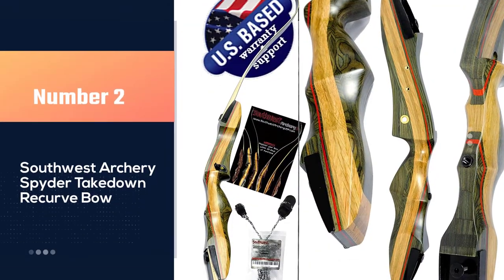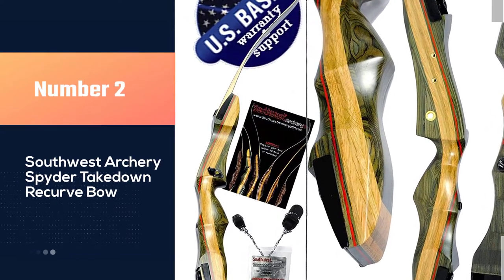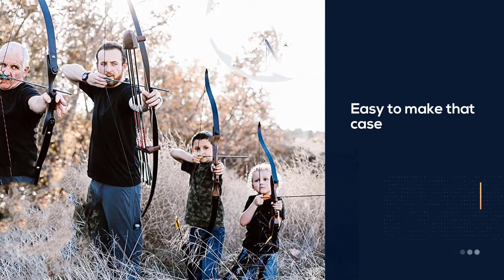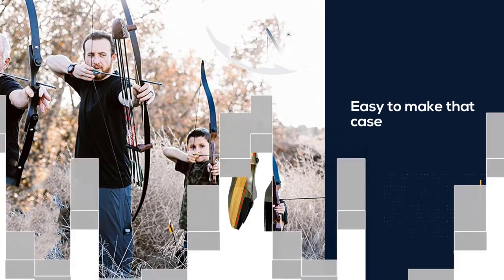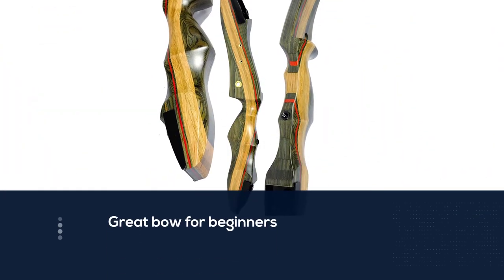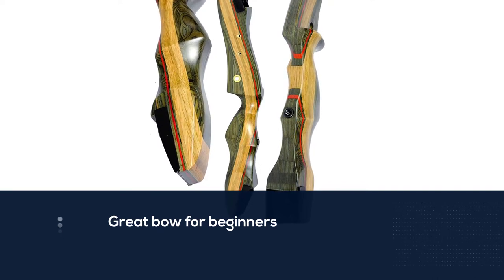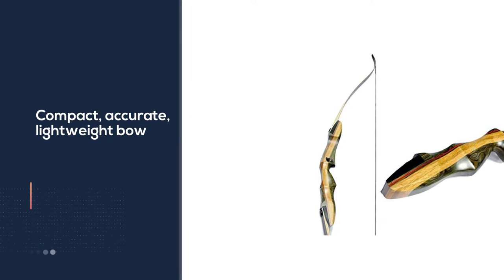Number two: the Southwest Archery Spider takedown recurve bow. The Spider comes at a similar price point as the Sage for higher draw models, with the lower draw models being more expensive. Some users mentioned that they consider the Spider to be an improved-upon version of the Sage, and it's easy to make that case. The Spider appears to have a better riser and reduced overall weight.